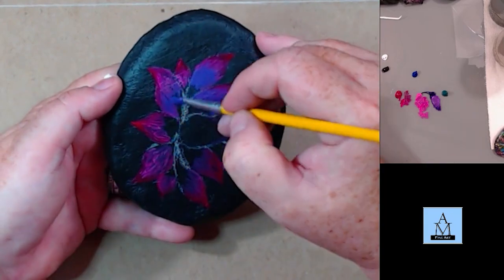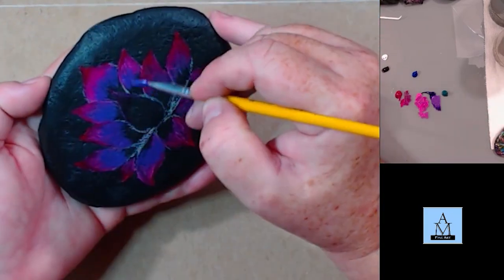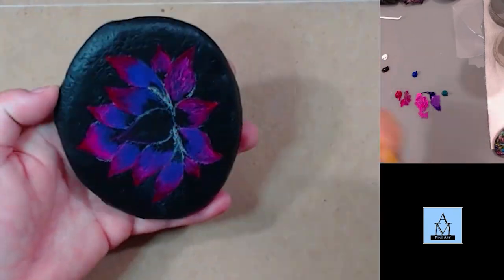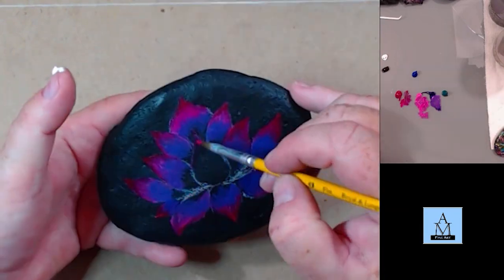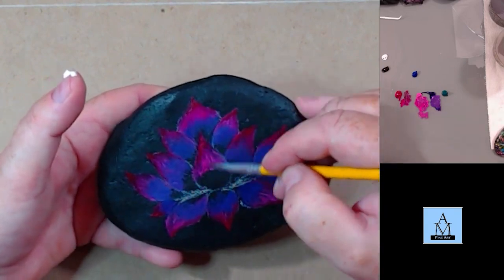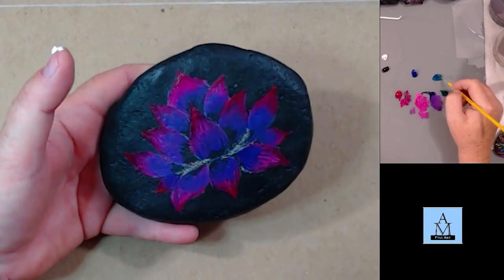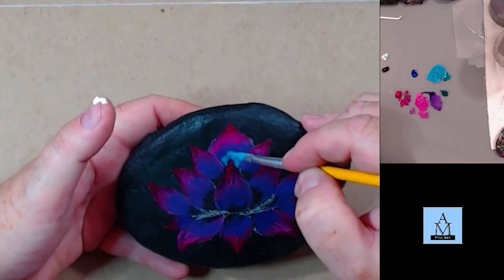Some of your less expensive paints, even once they dry, will still lift, so you have to kind of work around that — it can be kind of a headache. The Liquitex Basics are a student grade, so they're cheaper, but they have a very good lightfast rating. They're really good paint for not very much money.